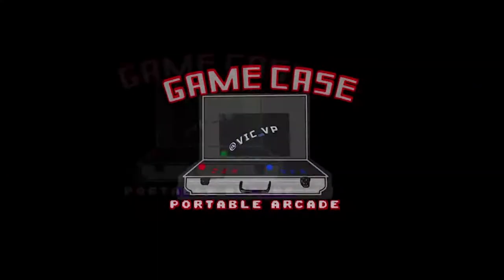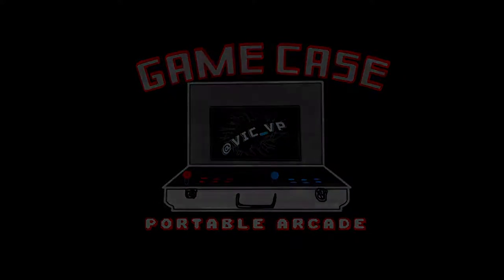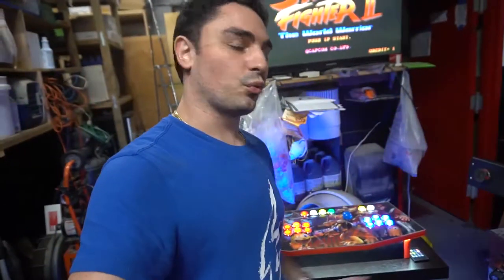What's going on guys, Vic VP back with another video. We're still talking about the two-player pedestal — I'm getting a lot of requests about the size and dimensions. This right here clocked in with the countertop and control panel up top: 40 inches tall, 32 inches wide, 11 and a half inches deep. That's the two-player control panel.